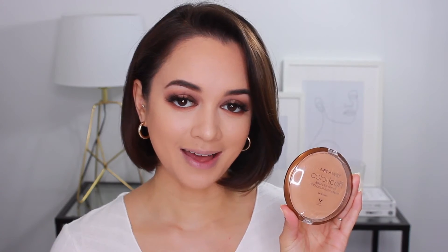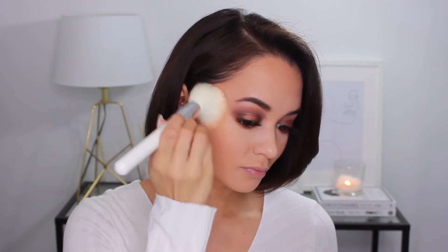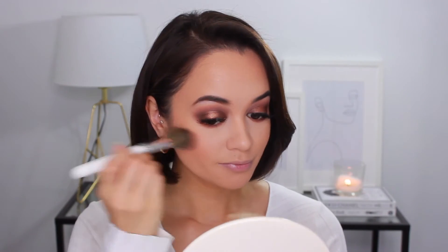Those are the eyes done. Moving back onto the face, I'm going to bronze. I'll be using the Wet n' Wild Color Icon Bronzer in Ticket to Brazil, running this over all the areas I typically like to bronze — my cheeks, around my hairline — and also using it to lightly contour my nose. Moving on to blush, I'm using the Milani Luminoso blush. This is definitely one of those go-to blushes that works with many different looks — a perfect peachy-toned blush with a shimmer throughout it that gives your cheeks a really nice glow.